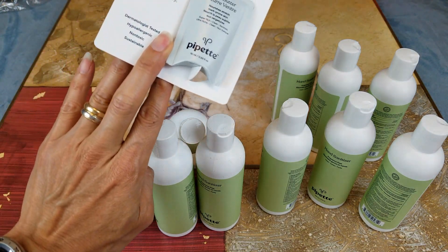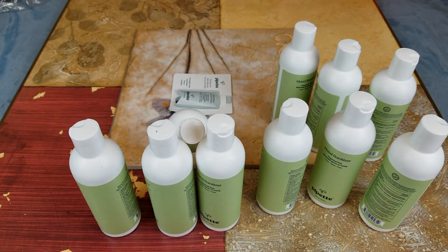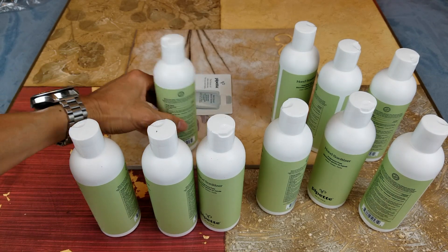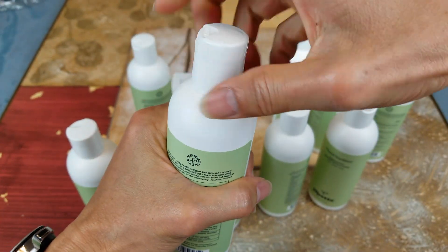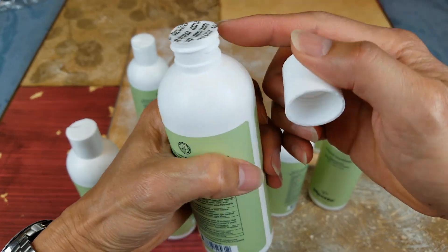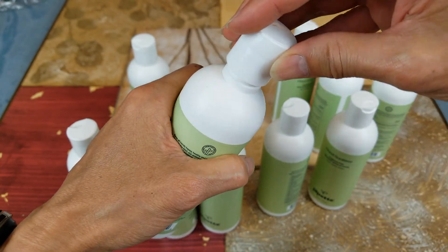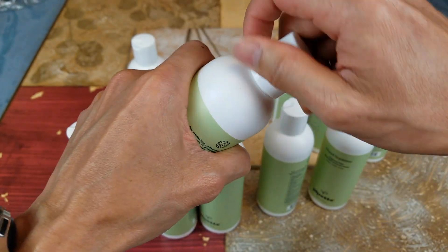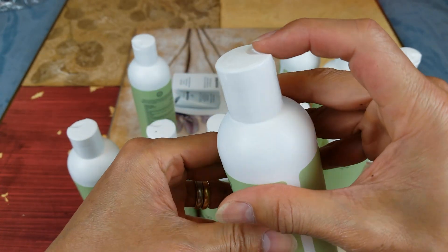And I guess this is a free sample. Let's open one up real quick to see what it looks like. Oh good — it is factory sealed, so you don't have to worry about somebody contaminating or messing with it. And it has a pop-up cap.